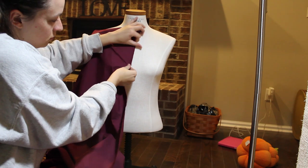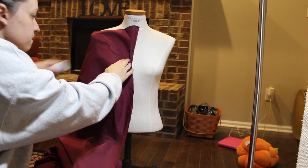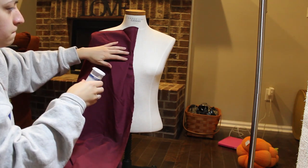I wanted to make it a little bit different and add a long sleeve at the end to make it look like a painting that I found — you'll see that at the end.